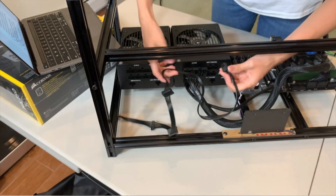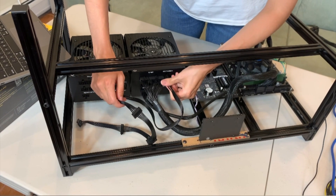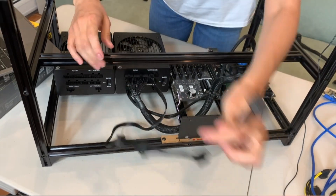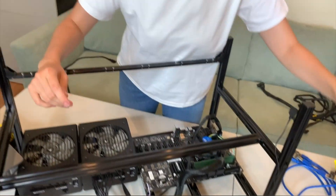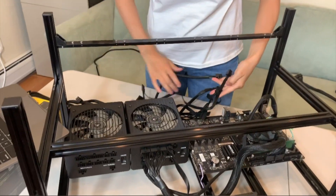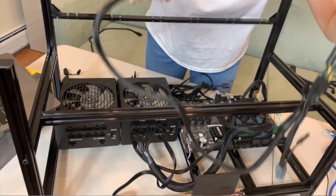Now let's connect all of the cables — PSU number one. I'm connecting SATA cables to power our risers. Keep in mind, guys, even though each cable has the ability to connect four risers, I wouldn't suggest connecting more than two risers to one SATA cable. Now let's connect VGA cables to power our GPUs.